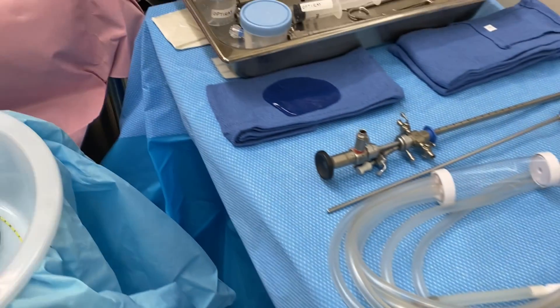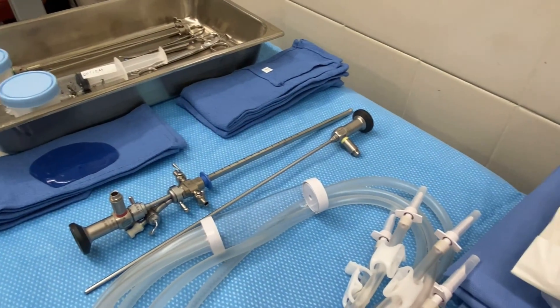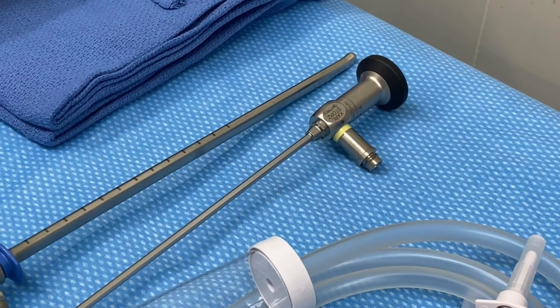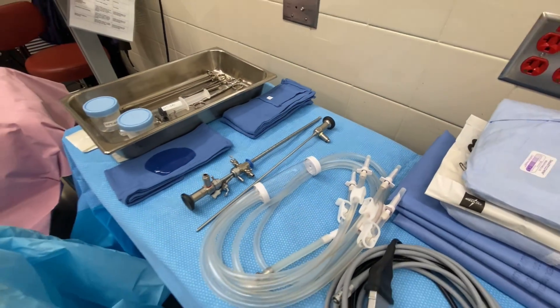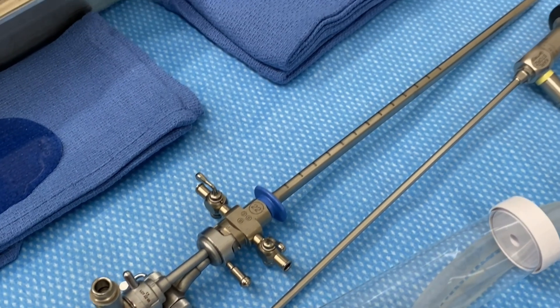Here we have two scopes: that one is a 30-degree scope and that one is a 70-degree scope. I have our 30-degree scope in a sheath right there.